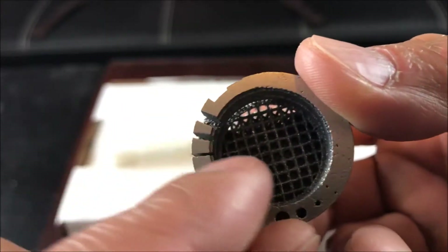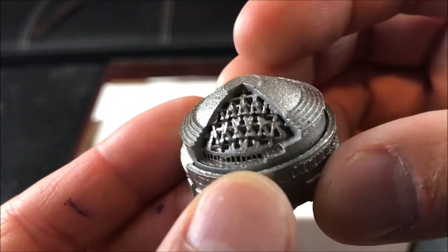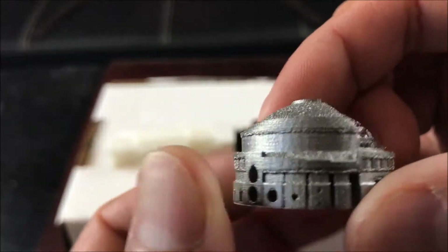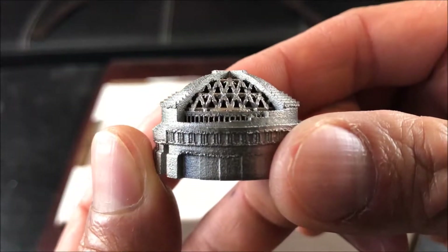The internal ladder structures have been removed prior to shipping. You can see it's quite coarse. This is one of the fronts of the additive manufacturing metallic process.